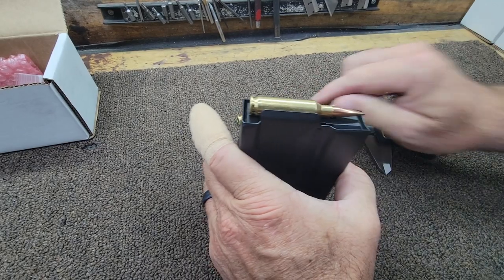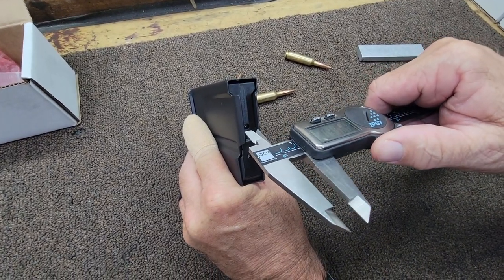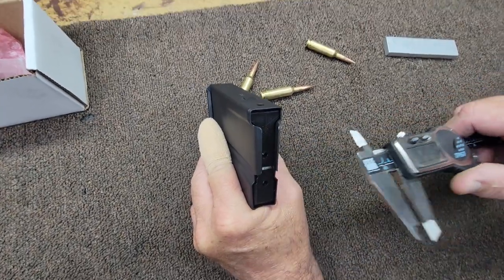So you want to correct that. I'm going to take these out and measure this. I've got 416 thousandths in the front and 425 in the back — that's a problem.